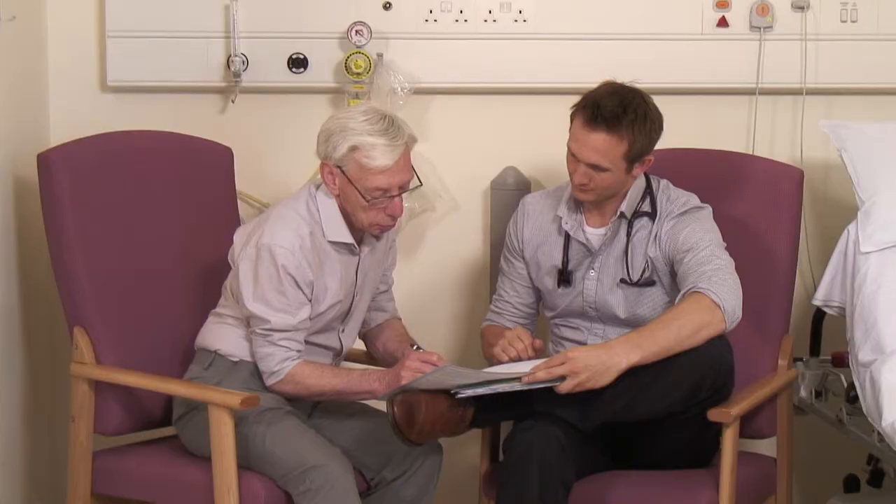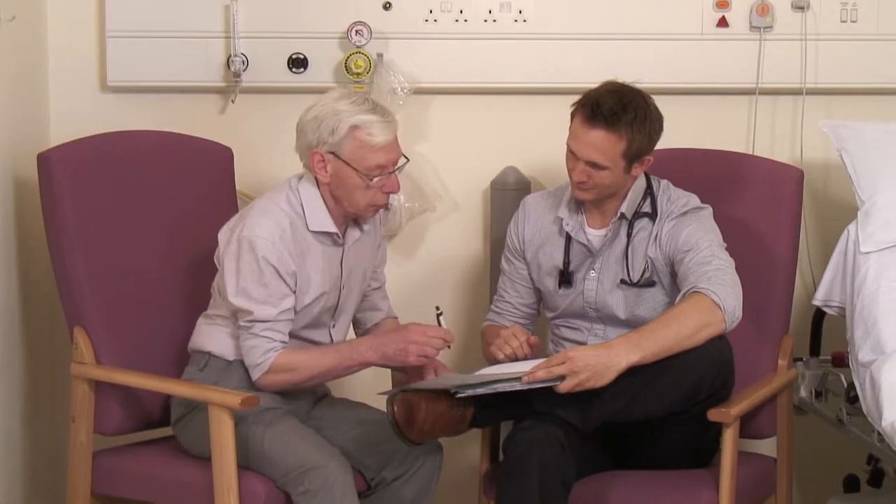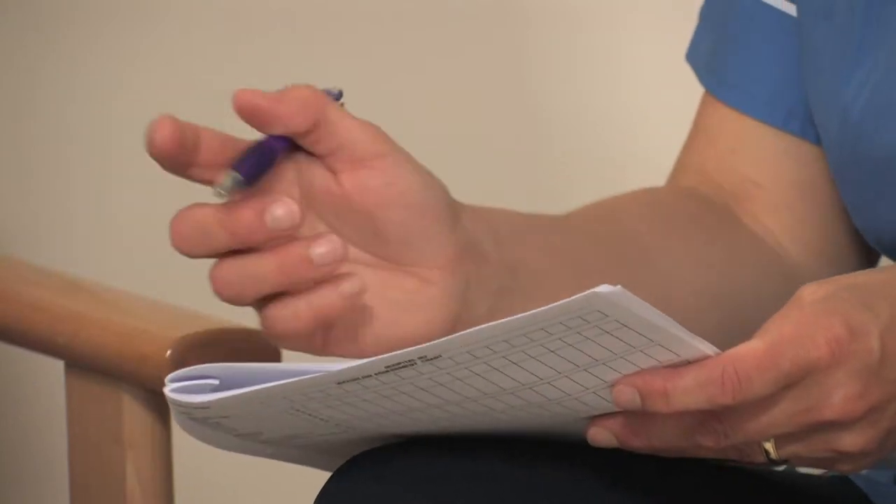If you take any medication, please bring your prescription with you to this appointment. We also need to know if you are likely to need help when you leave hospital — if you already receive support from social services, if a district nurse visits, or if you are struggling with daily activities. This enables us to make the necessary arrangements to support you on discharge.